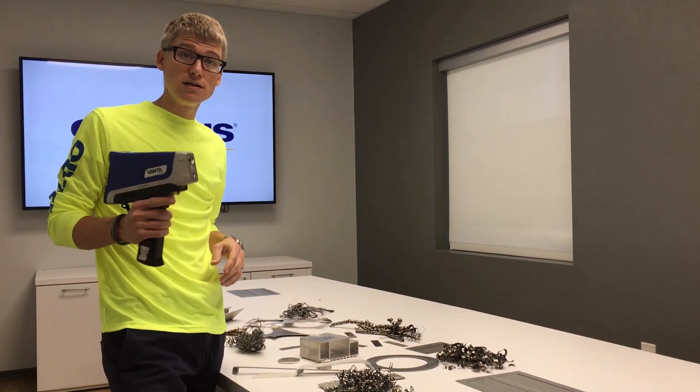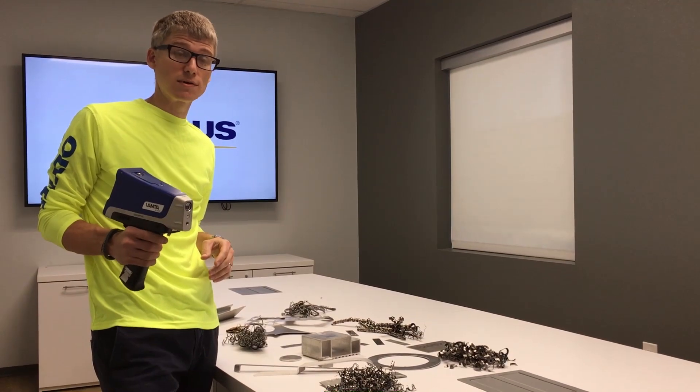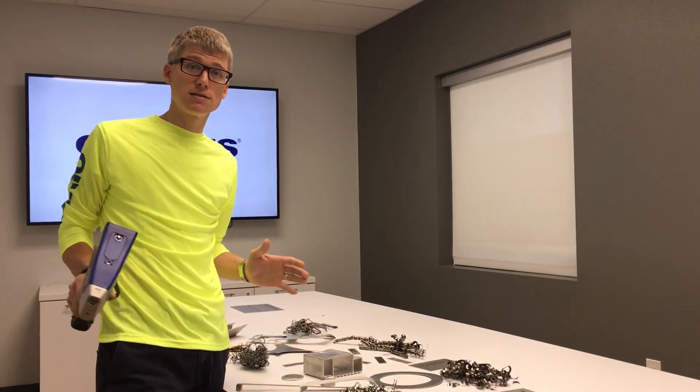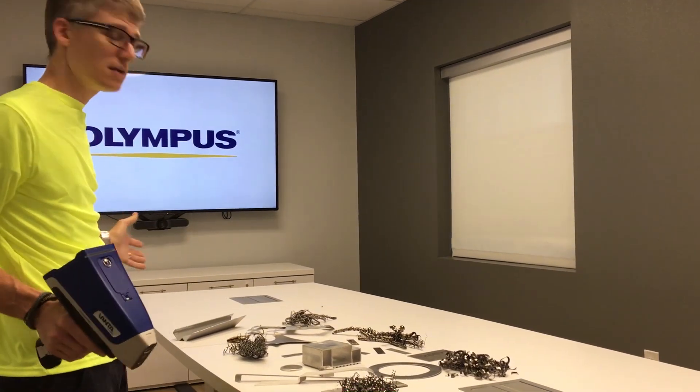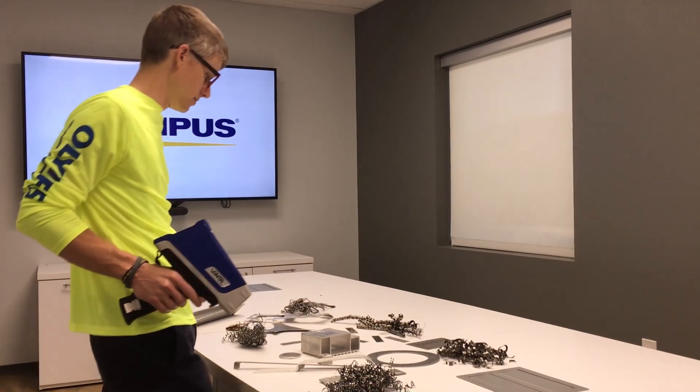The Vanta XRF is a rugged, industrialized instrument to help you make money in the business of scrap sorting. There's always a lot of hype about XRF instruments and scrap sorting. Let's not complicate this — let's just show how easy it is. Got some samples. Anybody can hit samples in the lab, but let's hit the samples that our customers give us here and show how it's done.